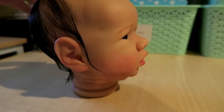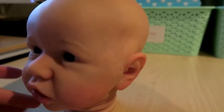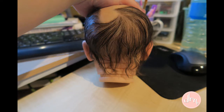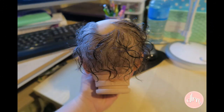Her mum requested a hairstyle that could be longer so it could curl up, and that's what we've done. I have used Silk FX chocolate brown in a yearling grade with a slight curl to it and also a 43D needle like usual.